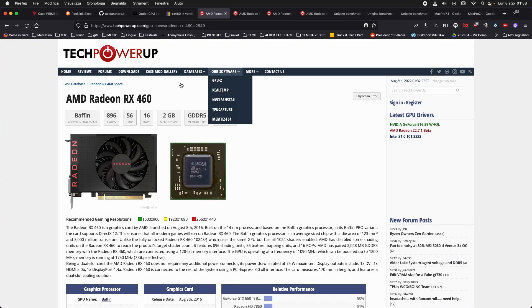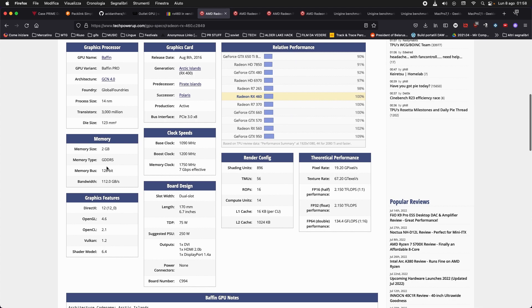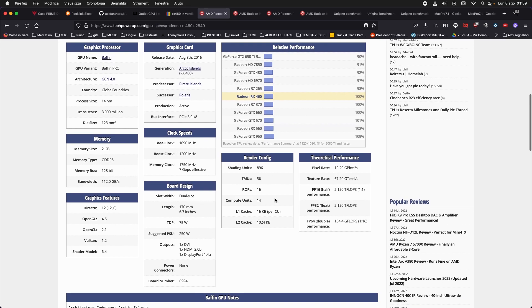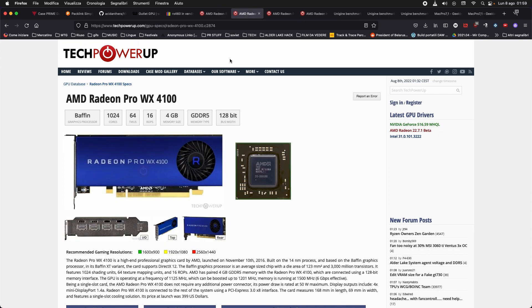Let's start with the specs of these cards. The RX 460 is the baseline Polaris card. There's also the 450 and 550, but those are not as easy to get working on Hackintosh — you can fake the device ID to the RX 460 and get it working, but all the other cards here work plug-and-play. This first version of the card usually came with 2 gigabytes, and this one has around 800 to 900 shading units. I tested the 4 gigabyte version with a slight overclock from Gigabyte.